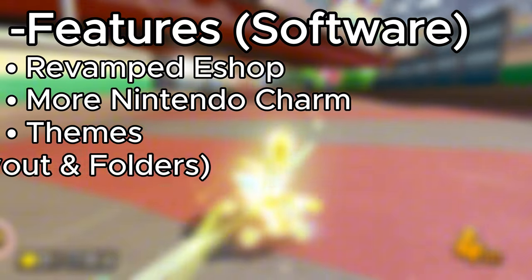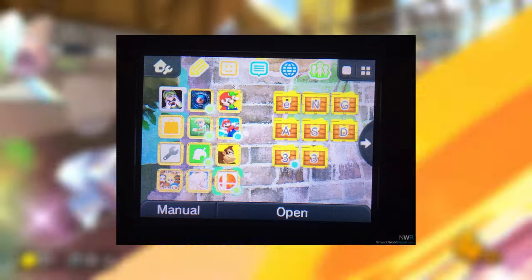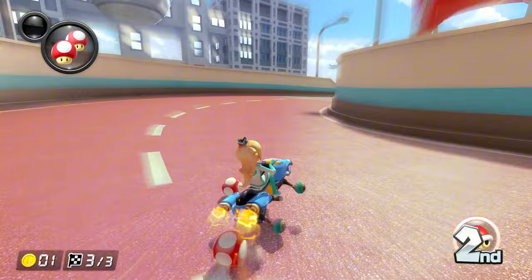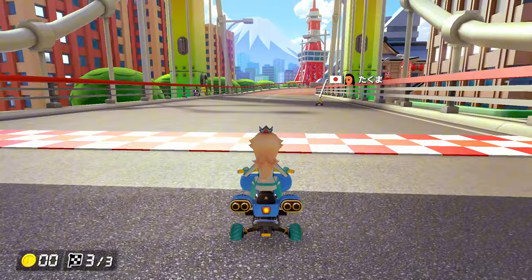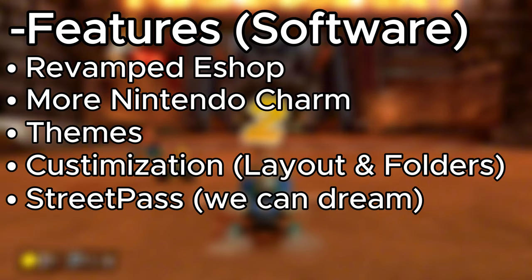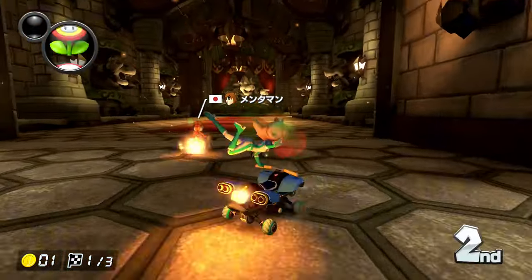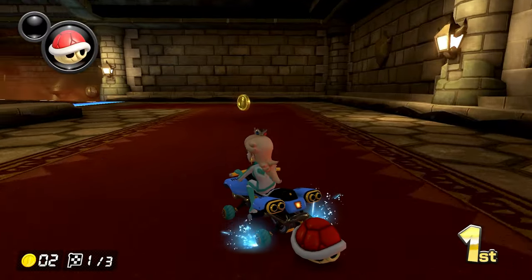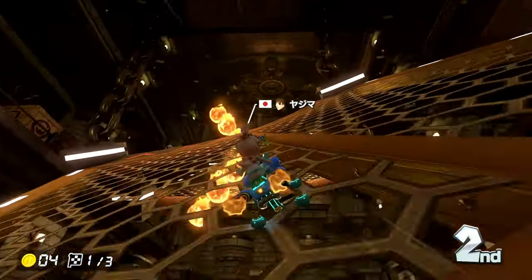Along with personality changes, I want more customization for folders and layout options — something more like the 3DS where you could change the layout and add folders very easily. I think that's a need, not a want at this point. Now, something a bit more controversial: StreetPass. StreetPass was a system seller for me on the 3DS. Years later people are still ranting and raving about it, missing it more than ever. It would be amazing if we saw it return, but I kind of highly doubt it.